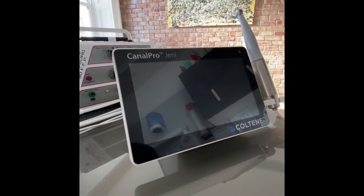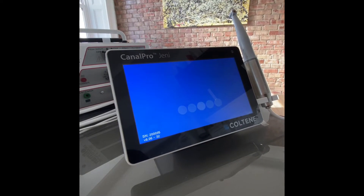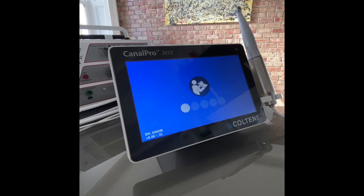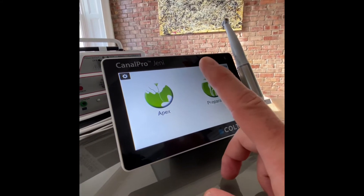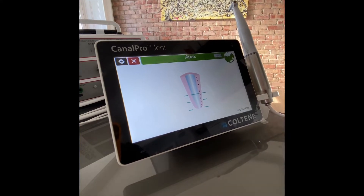It's also an open system — you can use any file with the doctor's choice option, even on continuous rotation or reciprocation movement where you can choose different angles. Geni is a cordless tabletop motor with a built-in apex locator and a 7-inch touchscreen that is simple and user-friendly.